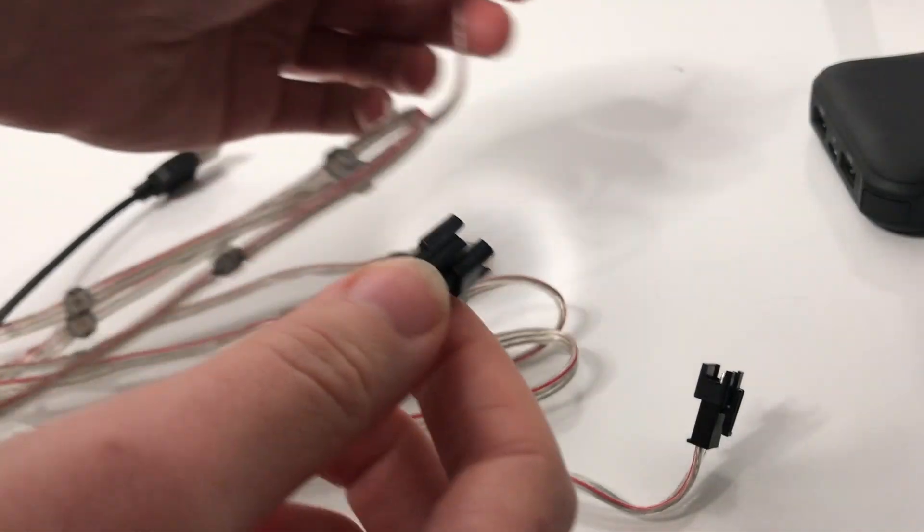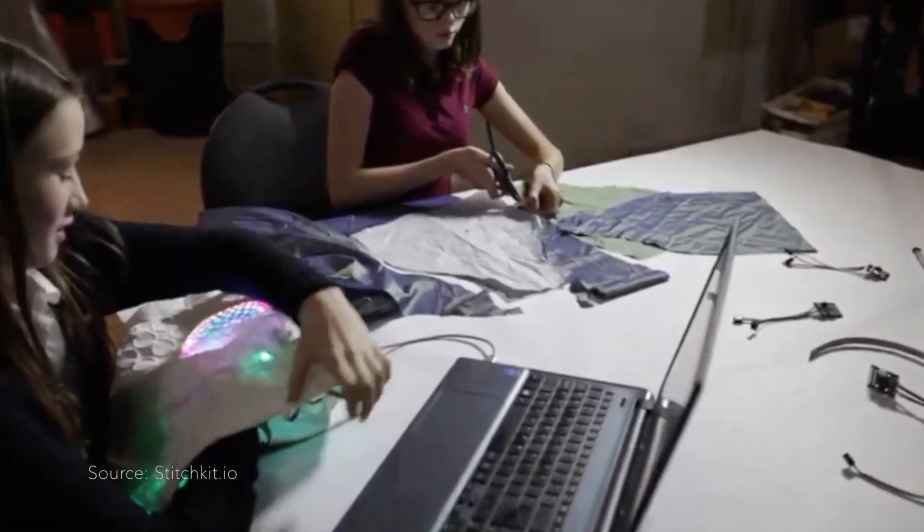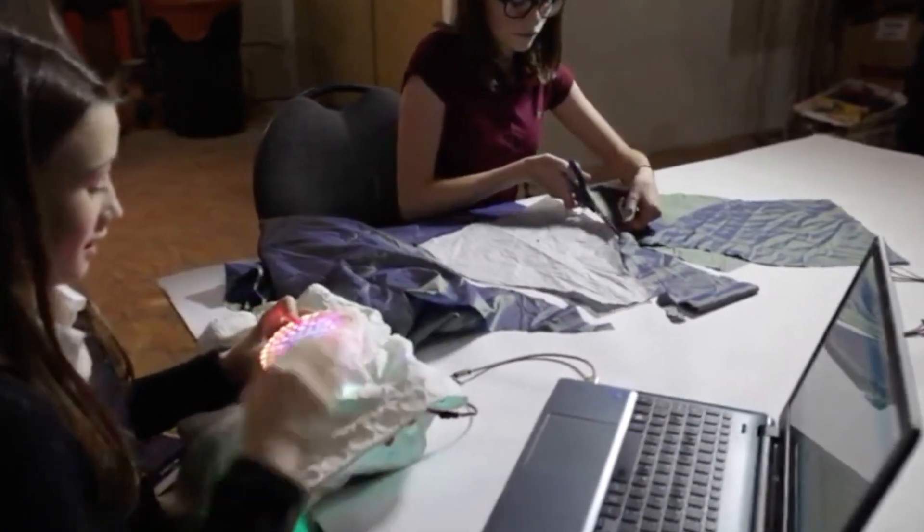The wearable light strands are compatible with a variety of boards including Arduino and Stitch Kit, so if you want to go more advanced and dive into programming, the options are endless.